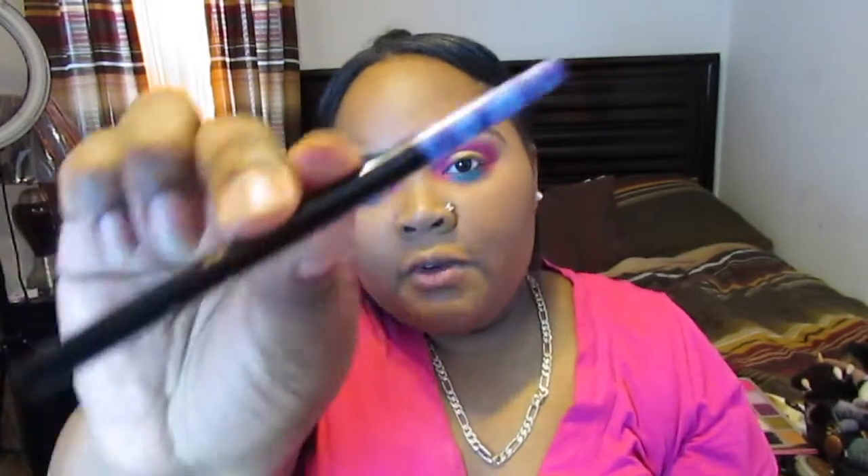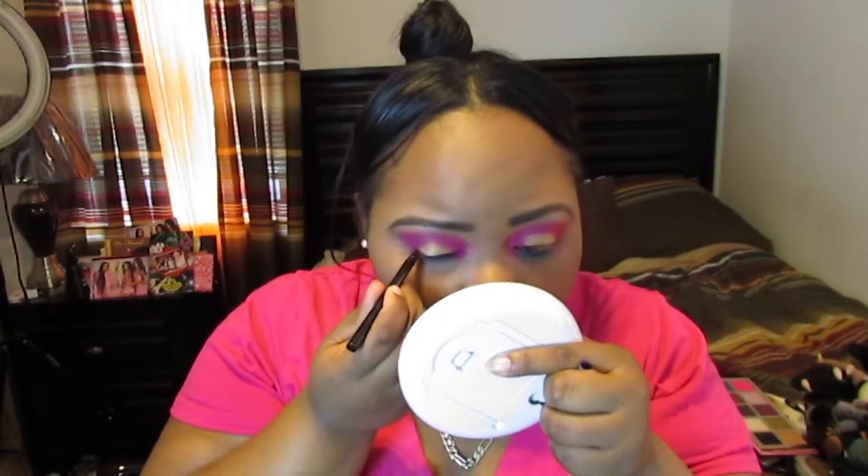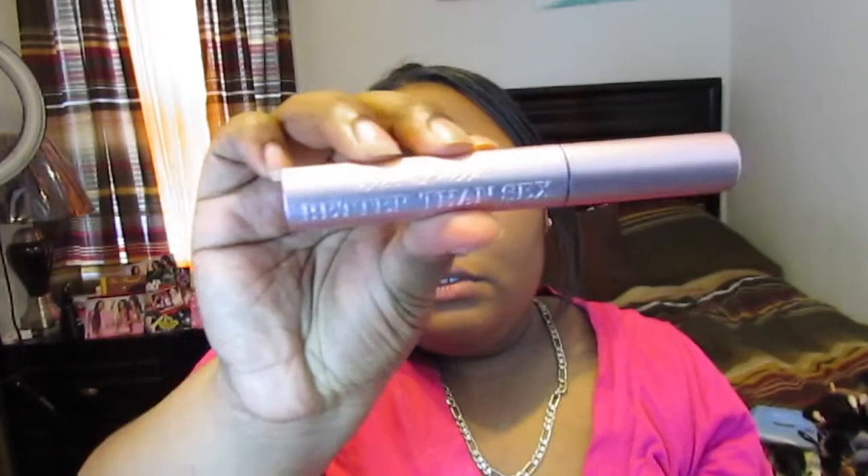I'm taking a Tarte So Fine gray eyeliner pen and I'm just going to be lining my lash line. Next I'm taking some Too Faced Better Sex mascara and coating my lashes. I didn't originally have this look planned — I just sort of came up with it. I'm using a Makeup Forever aqua pencil in Obsidian and putting it inside my waterline, just a black shade. Now I'm going to be coating my bottom lashes with mascara.